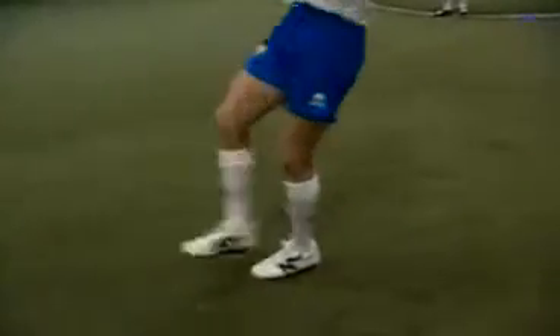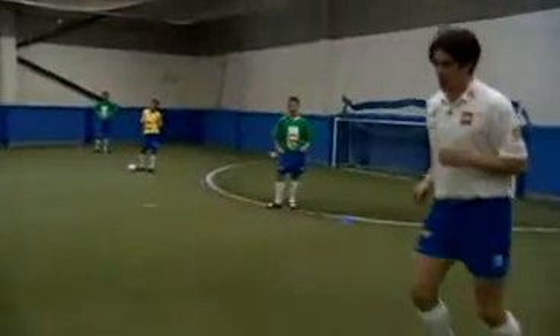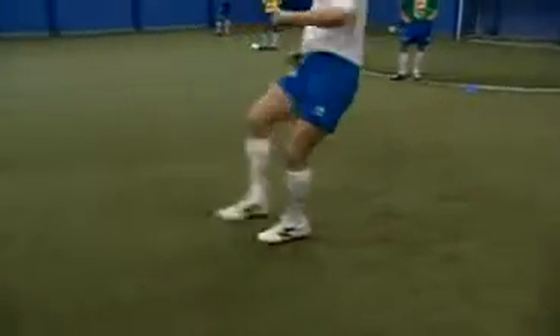So bring it out from your feet, sole and pass inside. Out from your feet, sole. Out, sole and pass. Out sole from the feet and pass. Out sole and a nice pass.